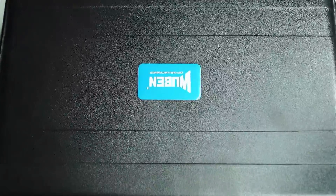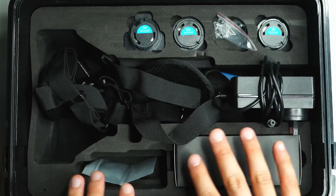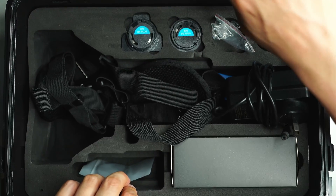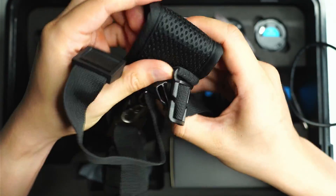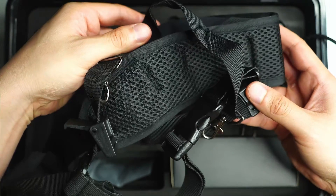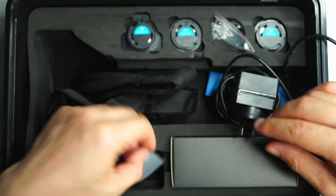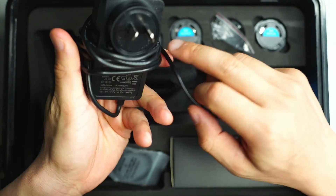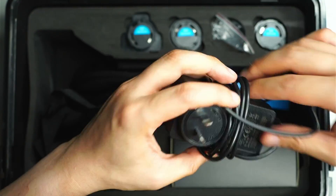This is the box the Wuben A1 comes in — quite a large hard case. Inside there's a foam-padded section in the center, and also on the lid as well. You get a shoulder strap, which I think is actually very much required for a light of this size. I've used it when going out to do beam shots. There are also a couple of spare O-rings.